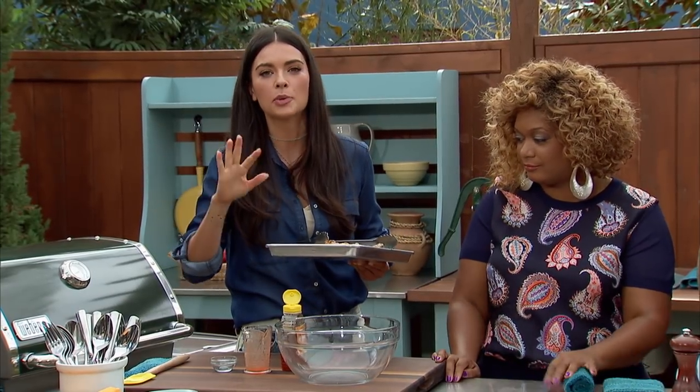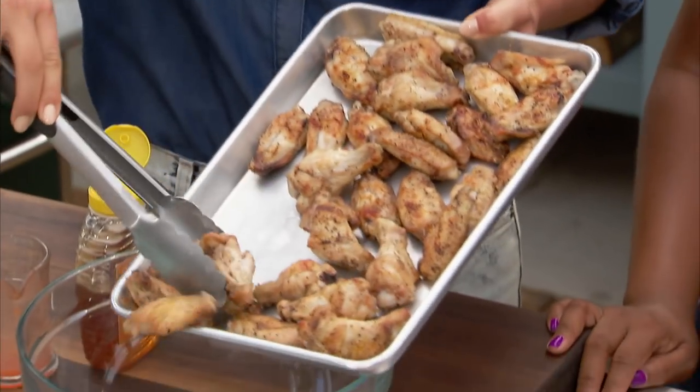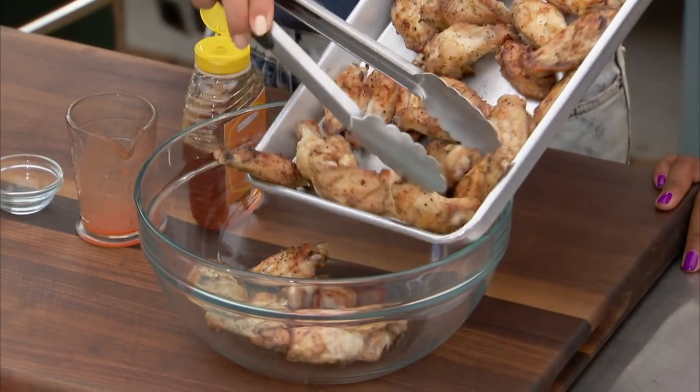Those wings cook about 12 to 15 minutes per side if you leave them whole. I have some here that have been cut, so if you prefer the kind that are cut, you can use those too. You can eat more like this, faster — yeah, you can get them faster.